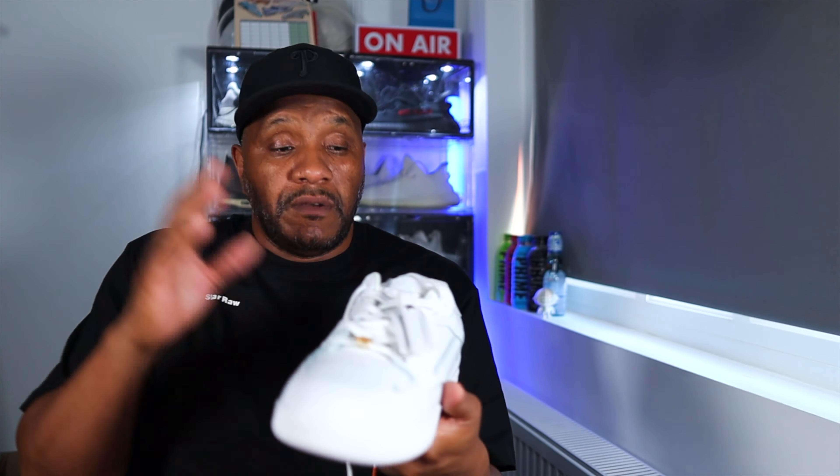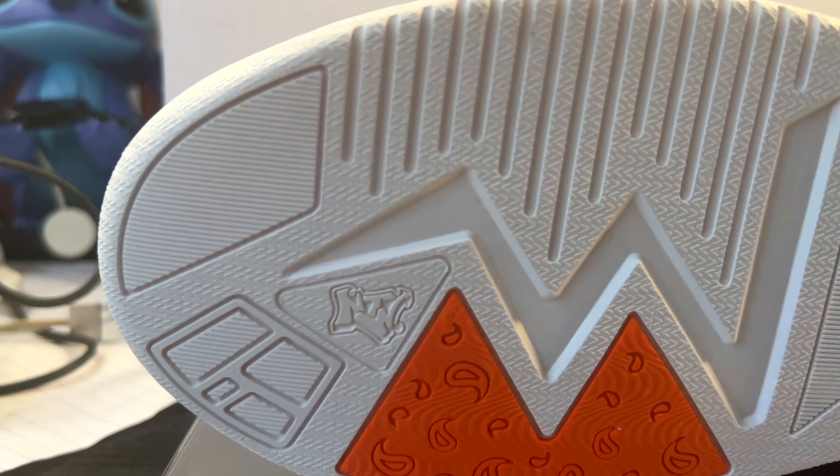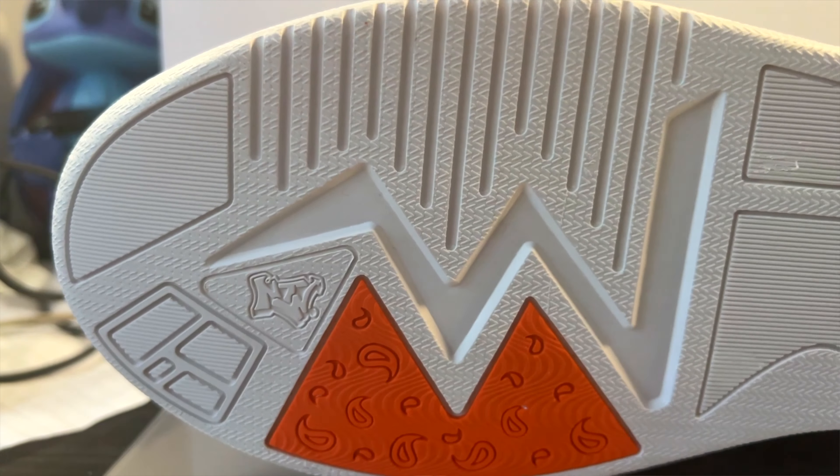Starting with the sole — you've got a No Two Ways design here, nothing you've seen on another shoe. If you look closer, you'll see little paisley patterns with No Two Ways symbols running through on the heel and around the ball of the foot. There's a massive orange streak with an arrow going through the center of the shoe, stopping in the midsection. On the midsole, the sole design comes up in a molded fashion, with No Two Ways branding on the heel.